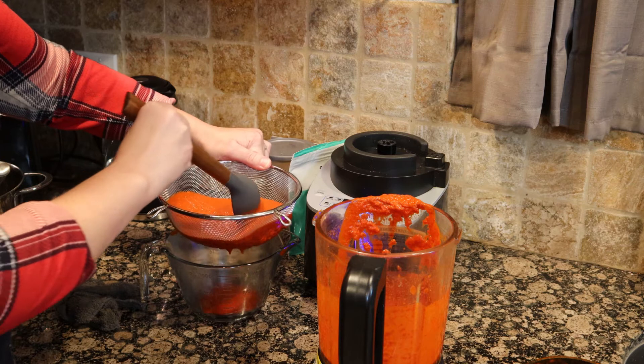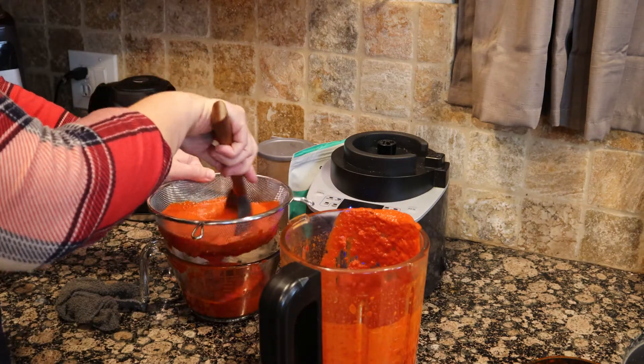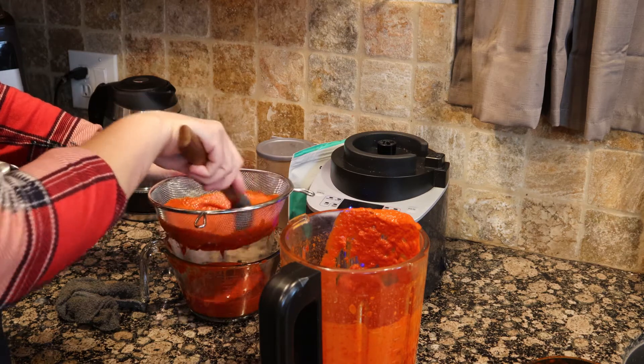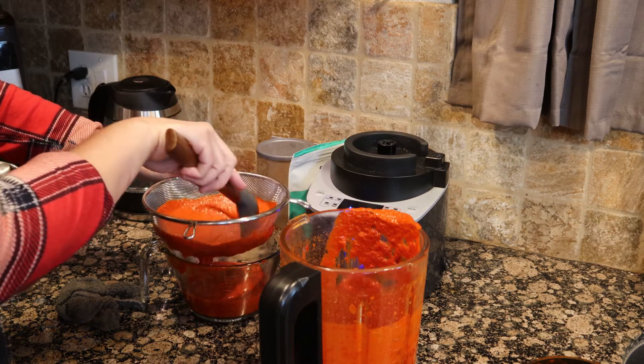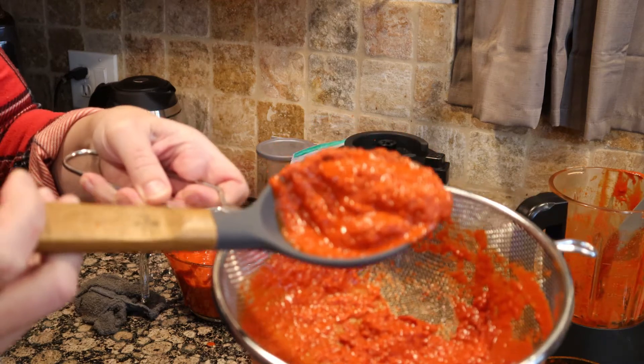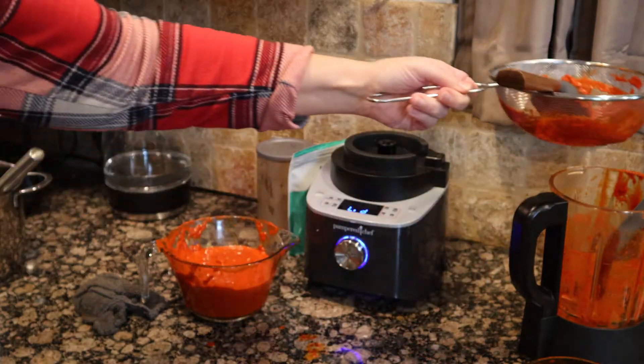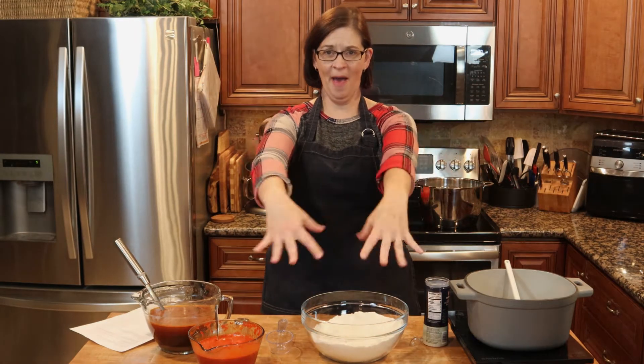The next thing we're going to do is strain the blended chili sauce. This seems like a step you don't need, but the outside of those chilies is actually inedible, so we're going to strain out all of that pulp. See all this stuff — this is stuff you don't want to eat. We're straining that out and putting it off to the side.